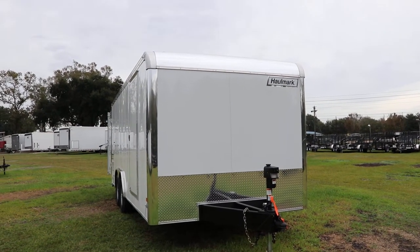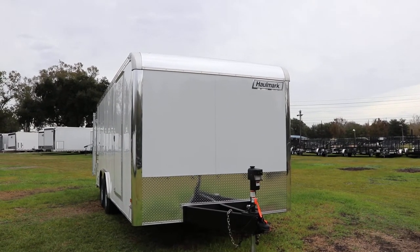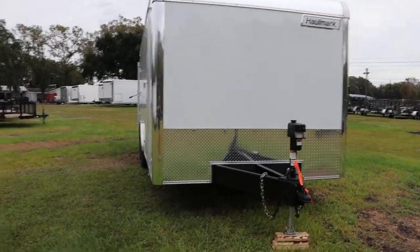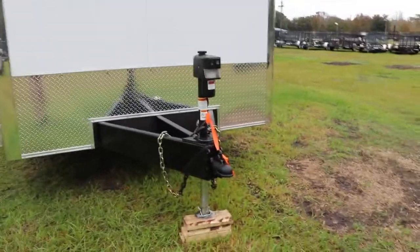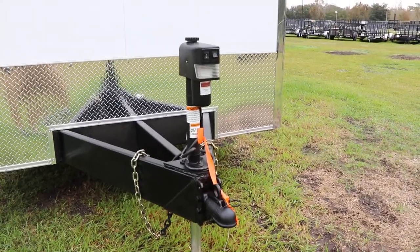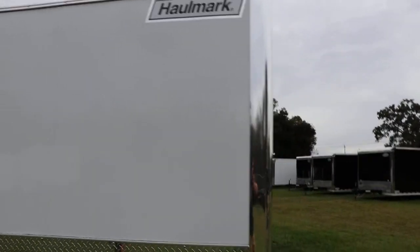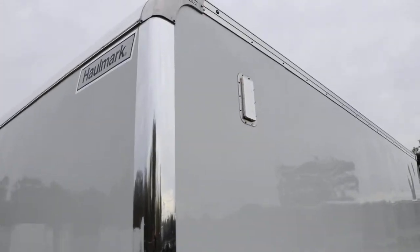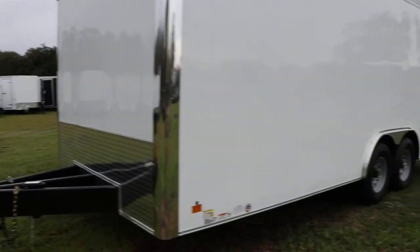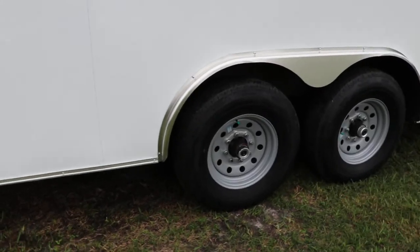Here we have an eight and a half by 20 Hallmark Grizzly enclosed trailer. This trailer has an all-steel frame with all DOT approved lighting, a heavy-duty tubular steel frame with a third member in the middle, an automatic power jack, a screwless aluminum outer shell, and a two-way float ventilation system. It does have a flat face instead of a v-nose, with tandem axles and 16-inch tires.